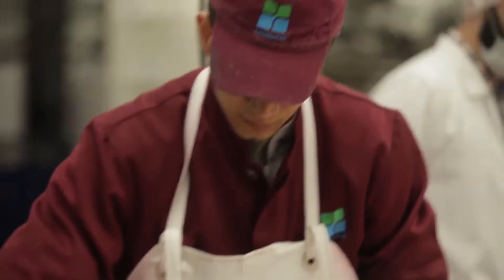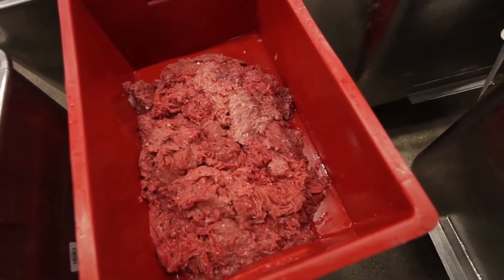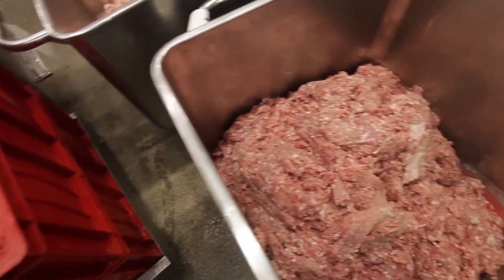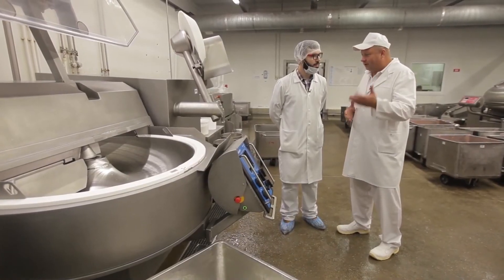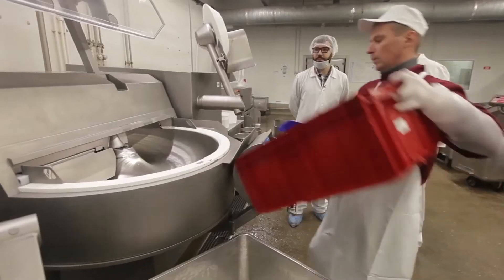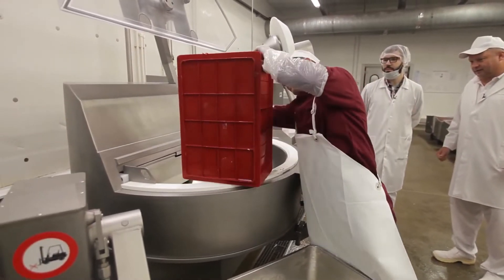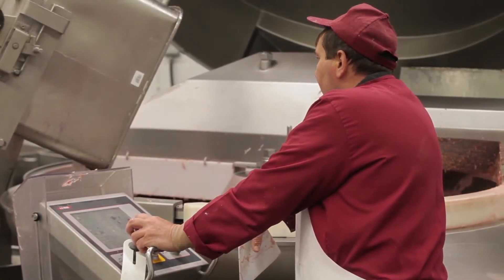To understand why sodium nitrate is added to meat products and why this additive is so popular with meat producers, we decided to carry out an experiment. We're going to make sausage — one will contain sodium nitrite and the other won't. All ingredients are put into the meat cutter, used for meat chopping. Inside it there are sharp blades which rotate at the speed of 5,000 revolutions per minute.